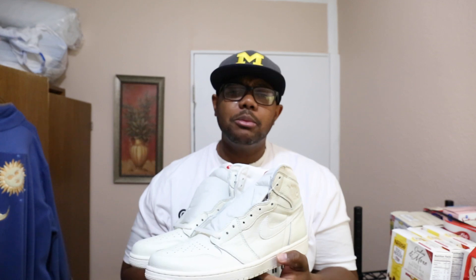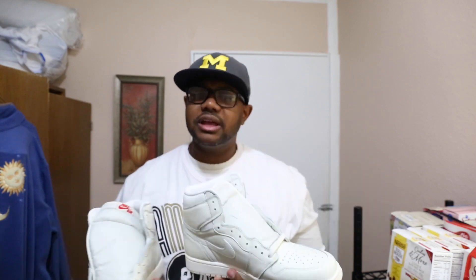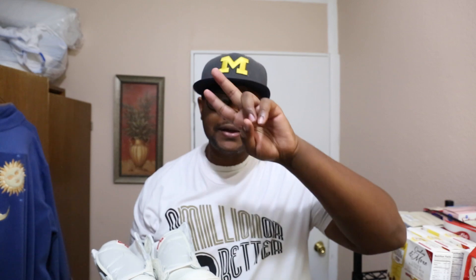Alright YouTube, so there you have it — the Jordan 1 Sail. Post a comment below and let me know your thoughts: if you're feeling this shoe, if you have this shoe, or if you're not feeling them, definitely leave your comments. I love that feedback. Also make sure to like and subscribe if you'd like to see more videos in the future. Until next time, catch you guys — be easy, peace.